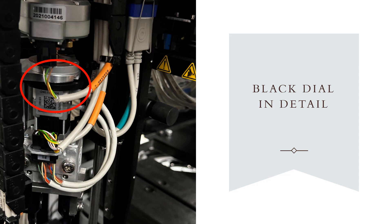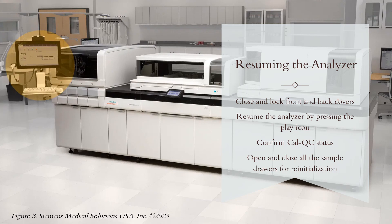One thing to note is that you do not have to retighten the gripper after taking out the tube — the analyzer will automatically adjust the gripper when you bring the analyzer back up. After we take out the sample, we're able to resume the analyzer to continue processing. The analyzer will prompt you to confirm the CalQC storage area to confirm that a technologist did not add or remove any of its contents. You can confirm that nothing was removed or added, or tell the analyzer what changes were made if any occurred.